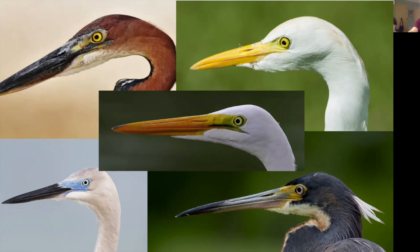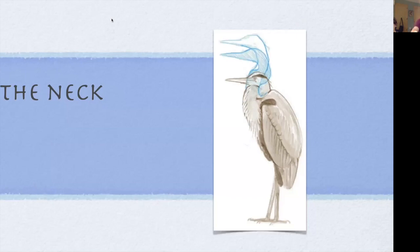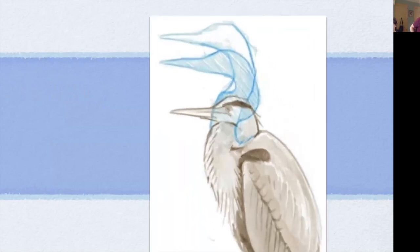Now let's move down the body a little bit and take a look at that neck. The neck of a heron or egret is really different than the neck of a sandhill crane, a goose, a swan, or an ostrich. There's something really special about heron and egret necks. This is where our workshop gets just a little bit kinky — there's this cool little kink in the neck of the bird. We're going to take a close look at that now.